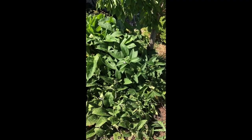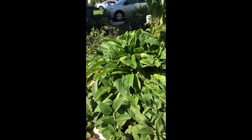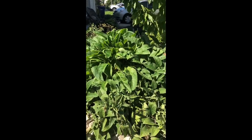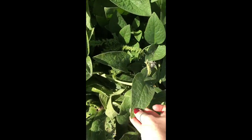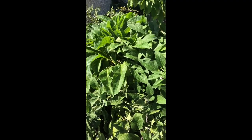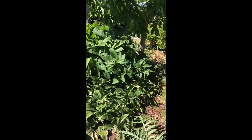Let's take a look at this comfrey plant. This is a very large plant — this is all one plant. It's kind of wrapped around the whole back of this cherry tree, and it's got all of this thick, lush green growth. This is full of nitrogen, so when you chop it and drop it on the soil, you're adding some of that nitrogen back to the soil, which is one reason to do that.